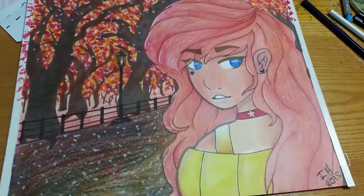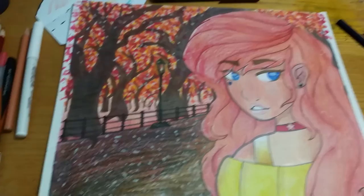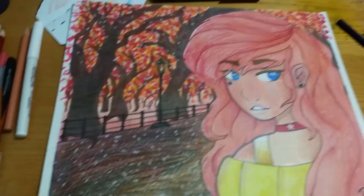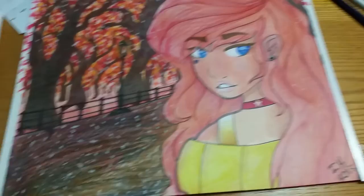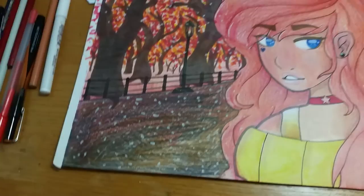So this contest was an OC contest. She had four of her female OCs corresponding with a season. You could choose from one of those four or all four, depending on how much work you wanted to do. So I chose her character Loki and Autumn.